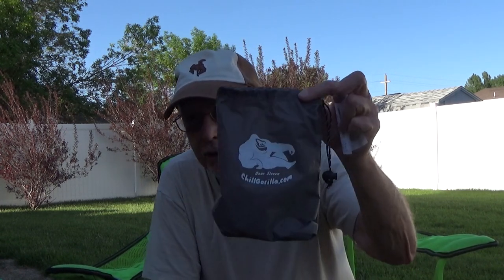For 20 bucks on Amazon, Chill Gorilla has this little bag, and inside this little bag is something called gear sleeves, or very commonly known as snake skins.